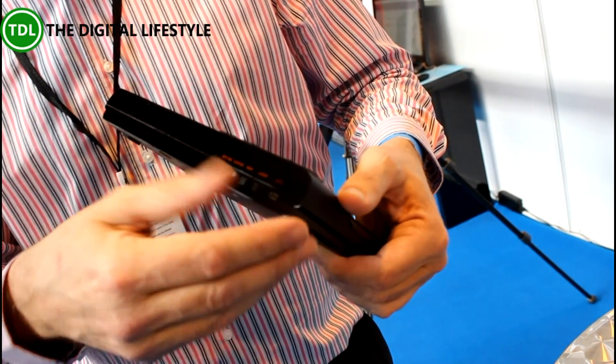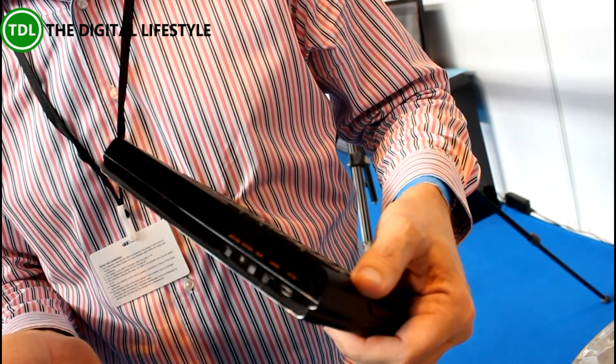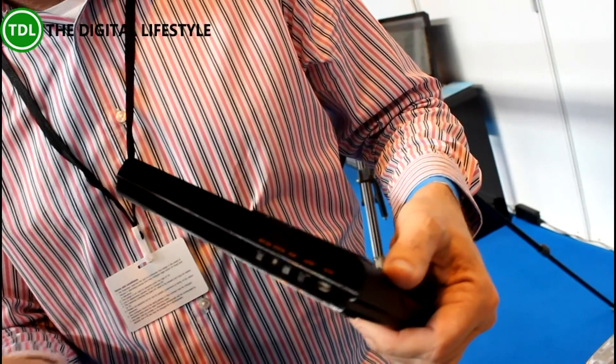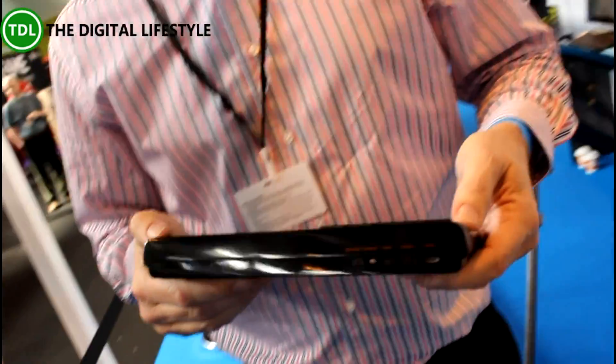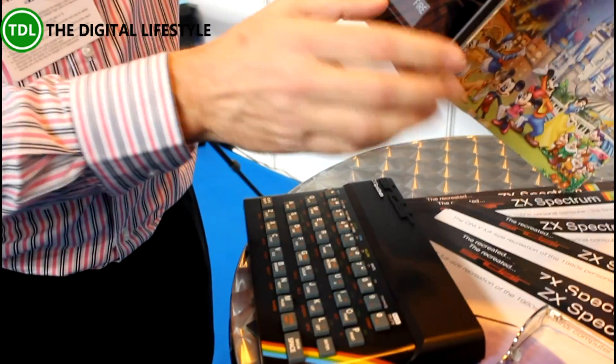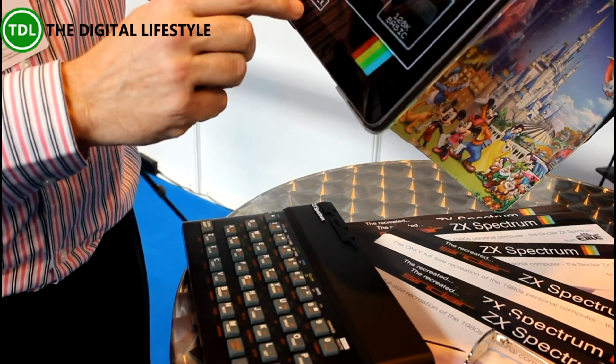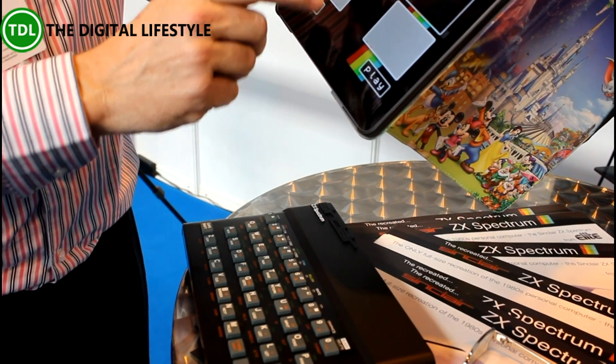That also enables this to be used as a wired keyboard. So if for some reason you don't want to use the keyboard wirelessly, you can actually just plug it in — into a PC or similar device. And in addition to enabling you to play games, you can also program.